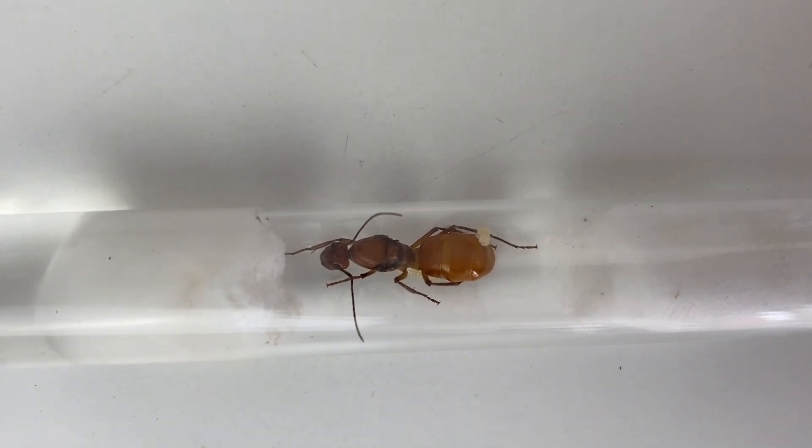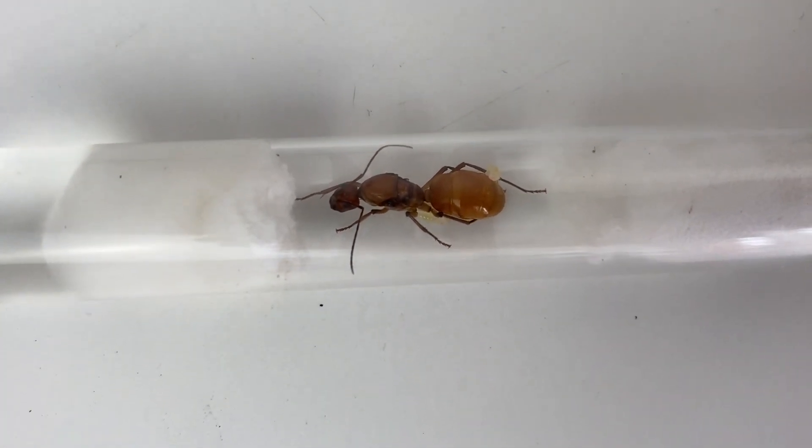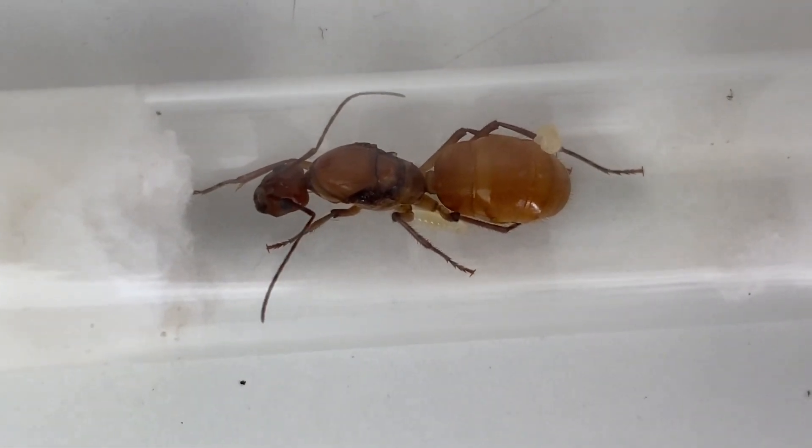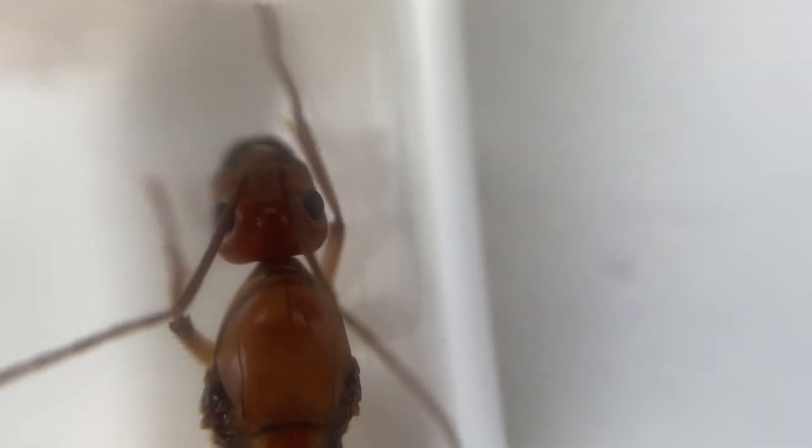Now some of you may be wondering where I got this queen. A very generous person sent this one to me — that was Brooke Sadler. You can check out the different ants they sell by going onto Gumtree and searching 'Bargain Queen Ants.' If you are after a queen and you mention Novo Ants, you'll get 20% off any purchase.